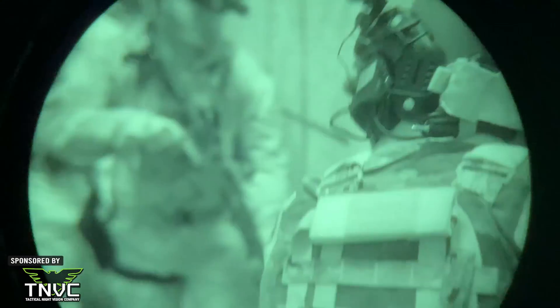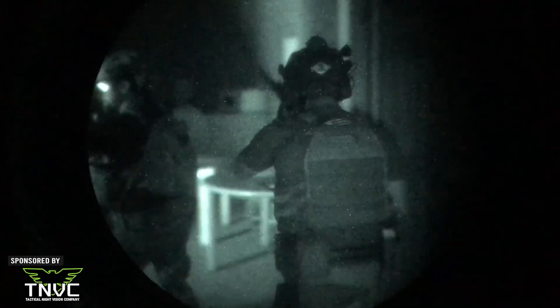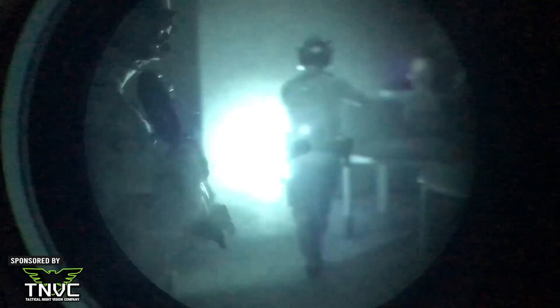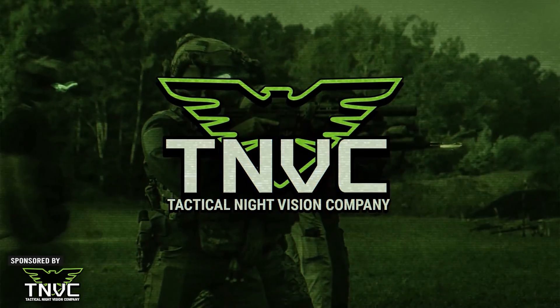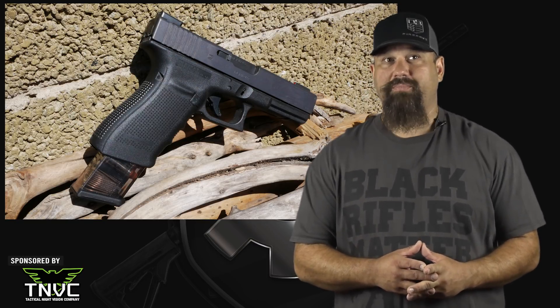If you like seeing stuff more than not seeing stuff, take a look at our sponsor TNVC.com, your source for quality night vision gear to make you the bump in the night. Let's head out to Cowtown and shoot Fiocchi 180 grain JHP from a Glock Model 20 into calibrated 10% real ballistic gelatin.